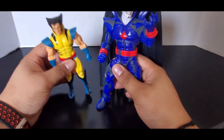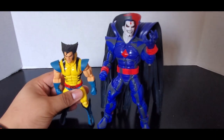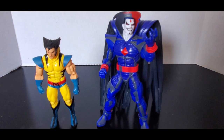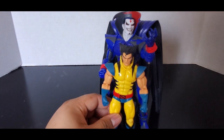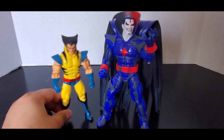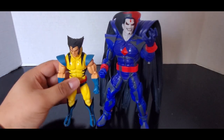Here he is with Mr. Sinister from the VHS set — that's the only one from the VHS set that I have. You can see there is a considerable size difference — a massive size difference. Wolverine is short; he's only about 5'3" or 5'4" in the comics.